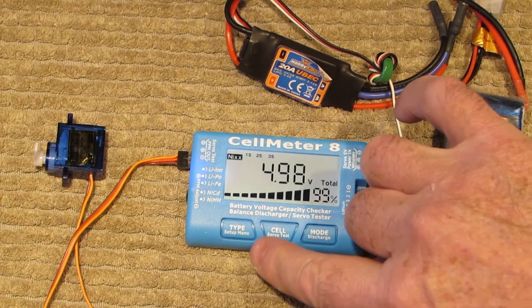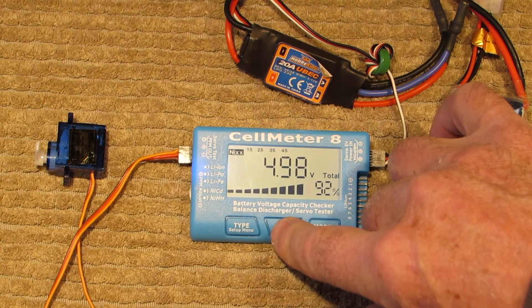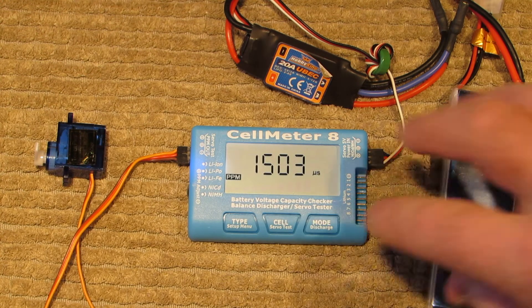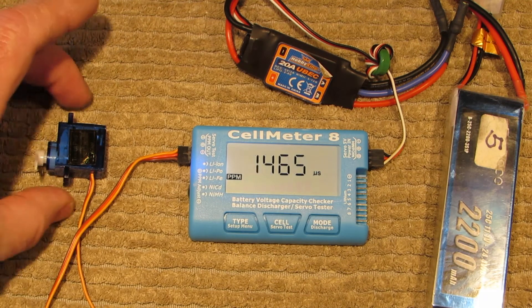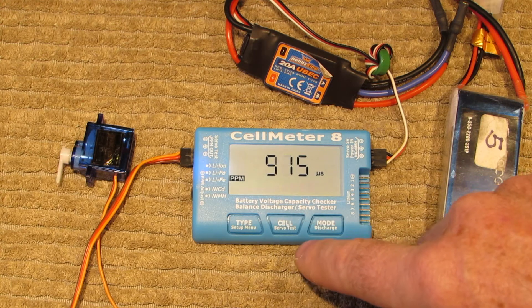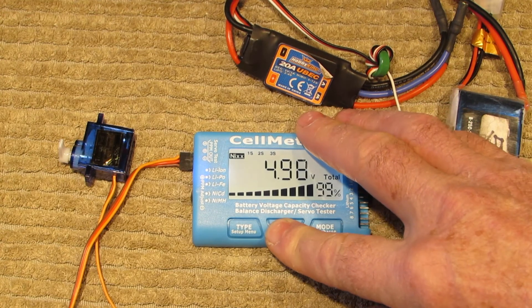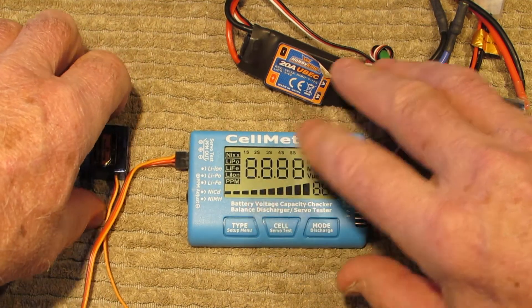To do the servo test, you see this button here — it says 'servo' at the bottom. Push and hold that for a moment and there we go, the servo test is fired up. Every time we push this button it does one of three things the servo tester can do. The first is it moves the servo back and forth through its full range, from 500 up to 2500.